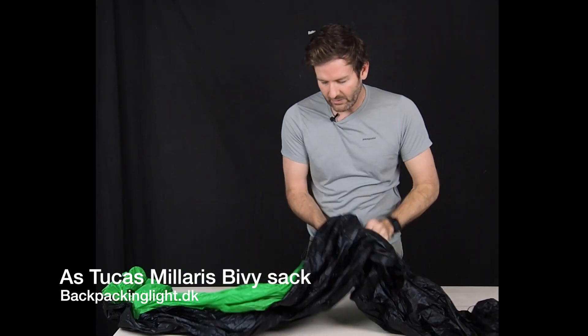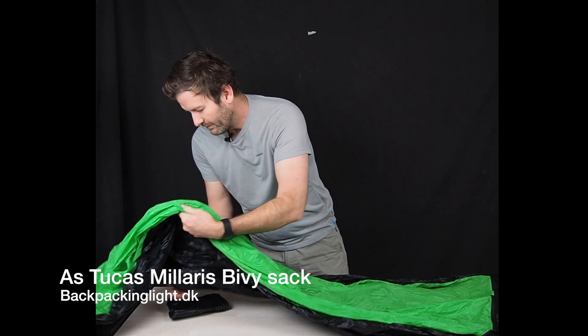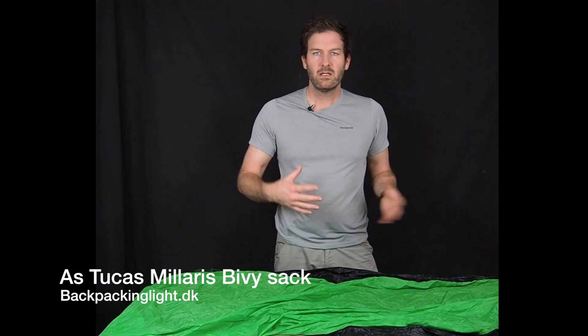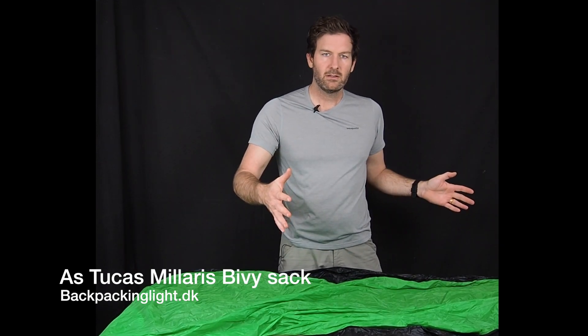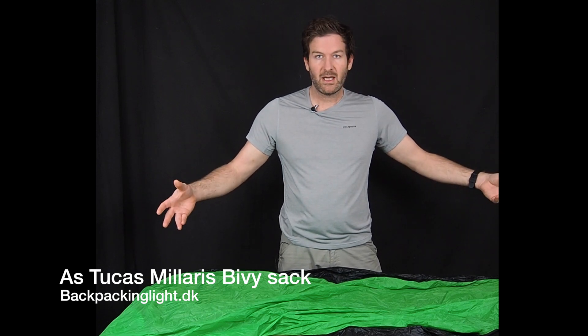I like this green color on my bivy. And this is big — the large wide is big enough for me and an extra wide long pad, as well as my sleeping bag and some other stuff.